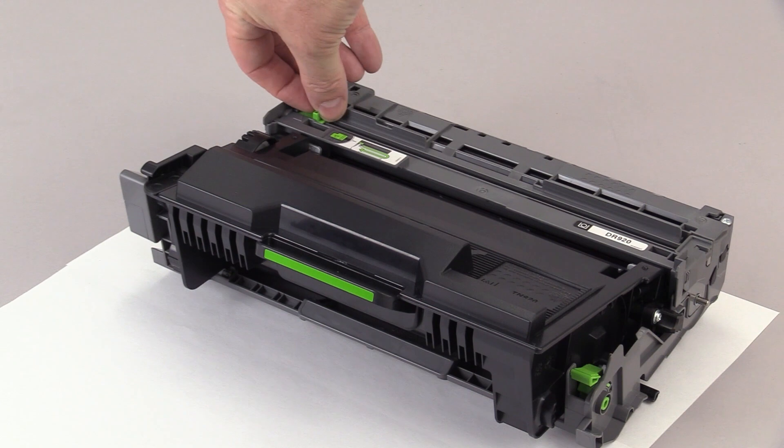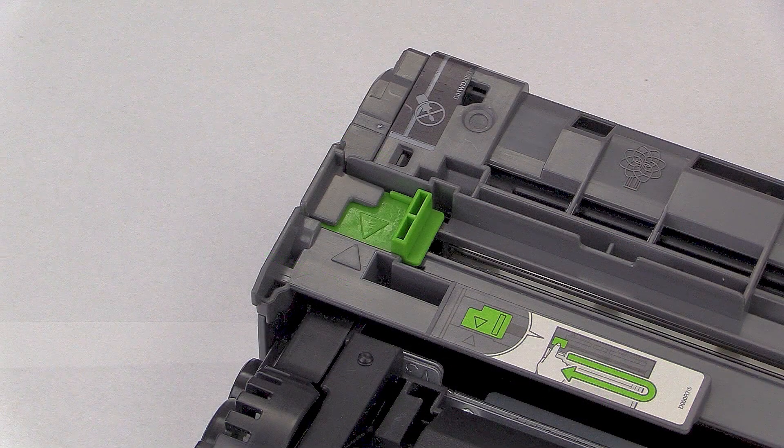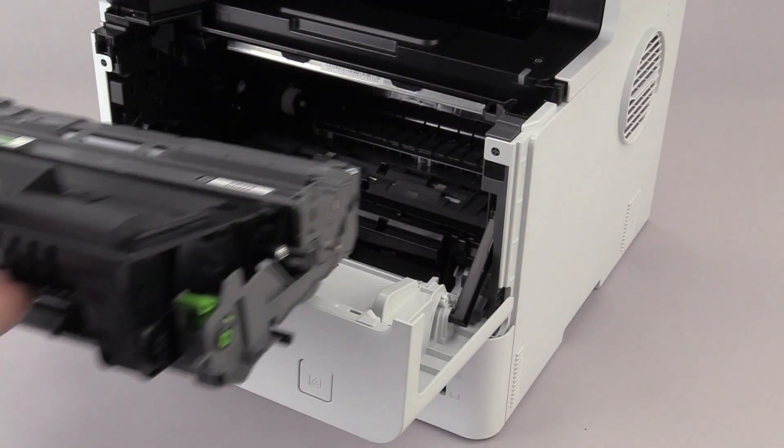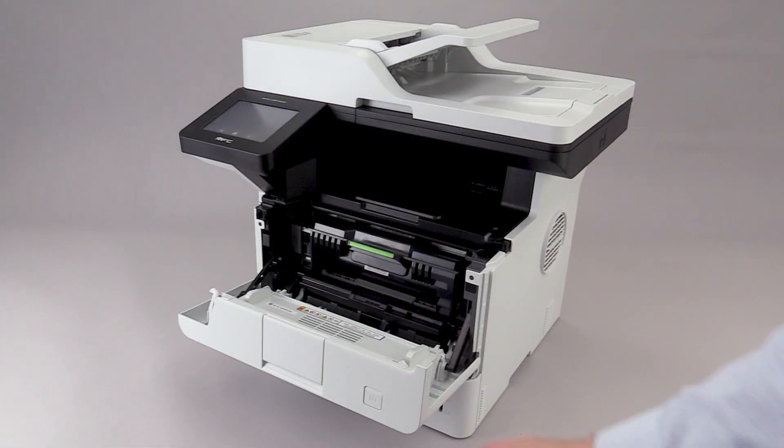Slide the green handle back and forth four times to clean the corona wire. Reinstall the drum and toner unit into the machine. Close the front cover.